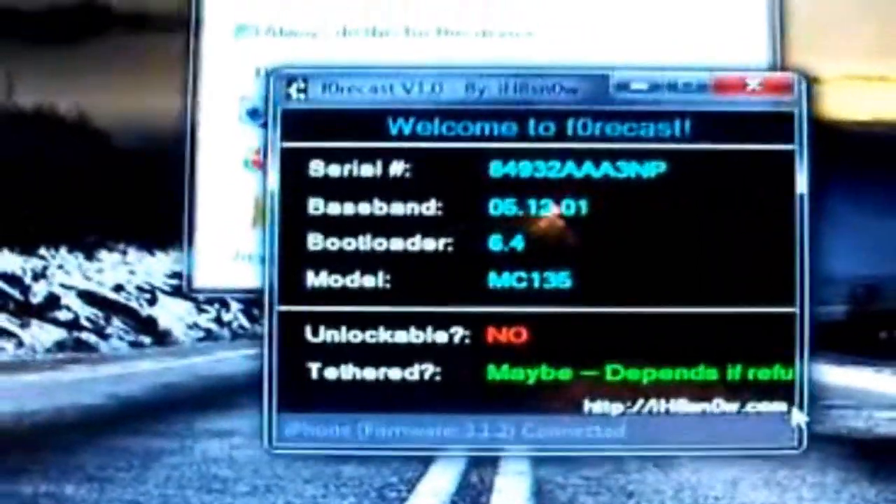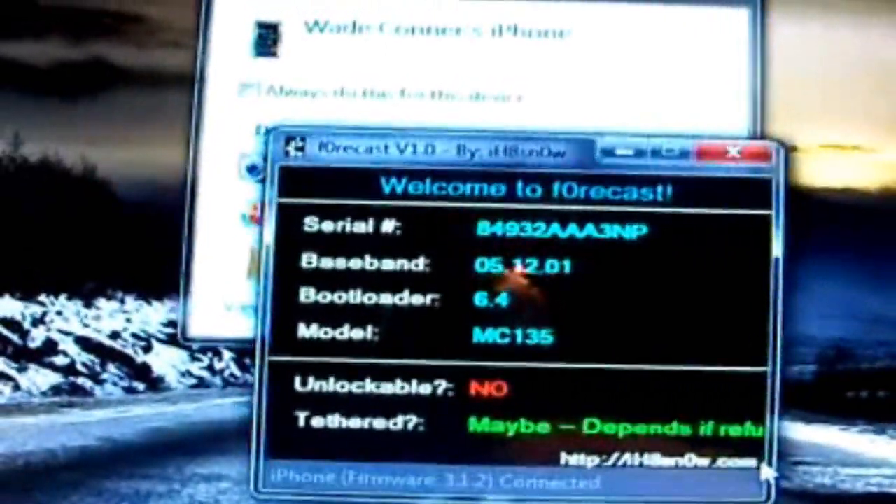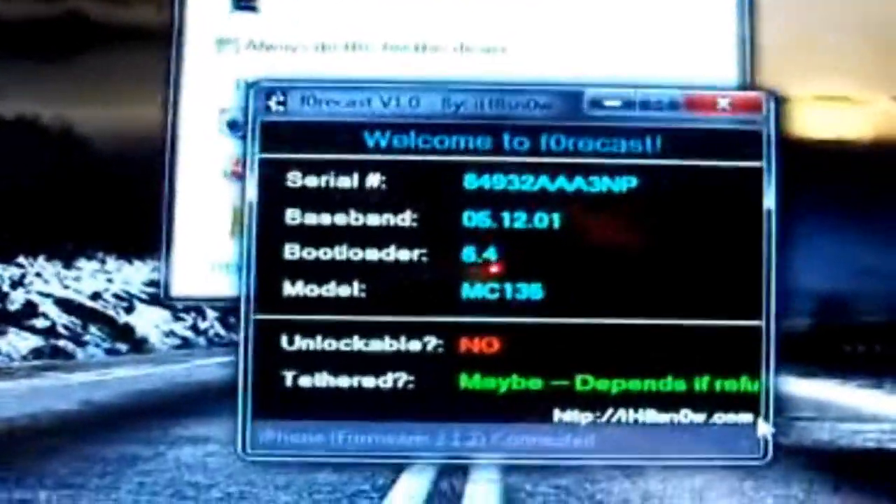Anyway guys, I just wanted to show you this program. You can get it from iHatesnow.com, which is in the description. I'll see y'all later. Peace.